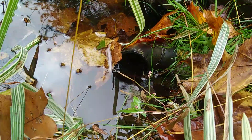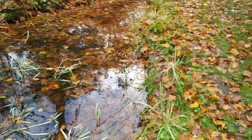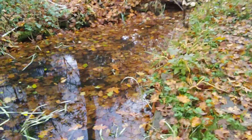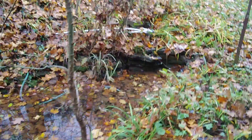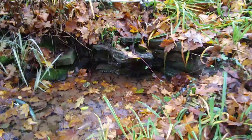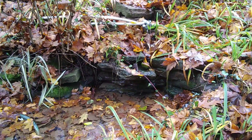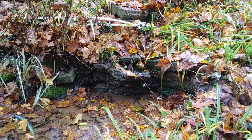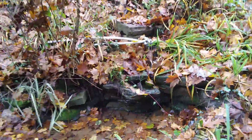I'm sort of surprised the thing doesn't clog up. I want to just take a video to show what it looks like in the fall as the leaves are starting to fall. And I wonder about how little effort I now have to put into this water supply that feeds this pond.